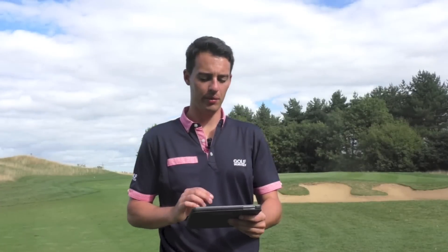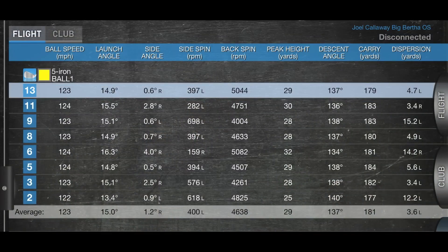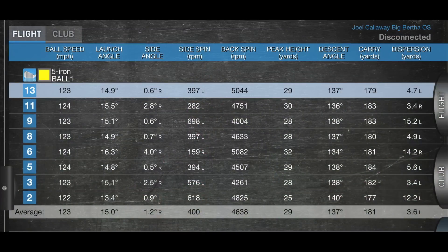Looking at the data for the Callaway Big Bertha OS 5-iron at 23 degrees loft, the average carry distance is 181 yards. That's not as far as I was expecting — I'd normally carry my current 5-iron a similar distance and that's a few degrees higher loft. The shaft wasn't fitted for me, so there could be some discrepancy there.